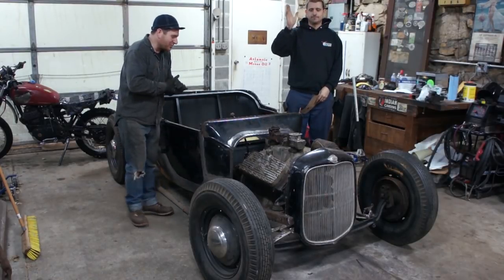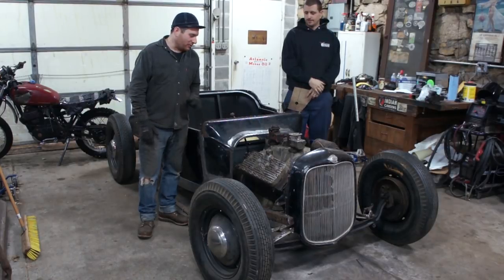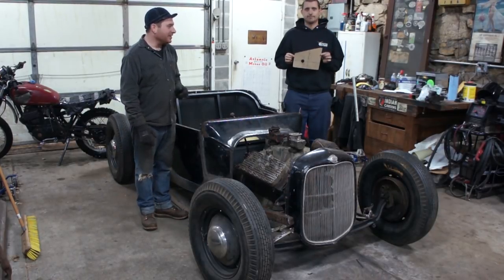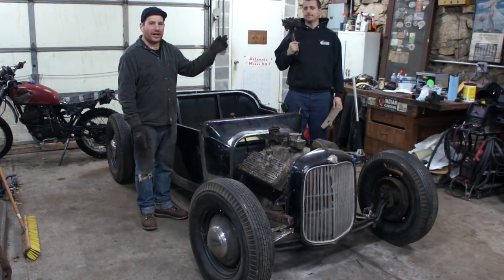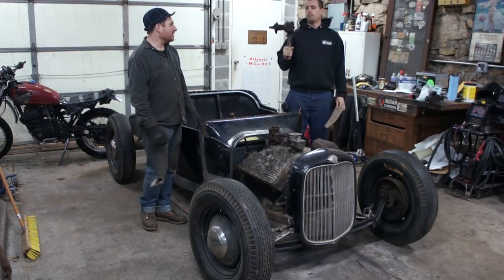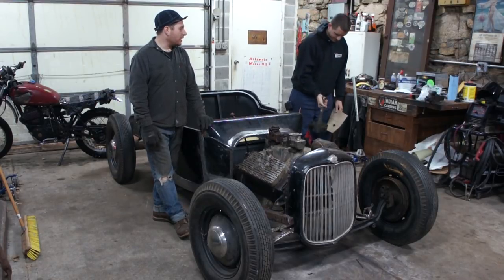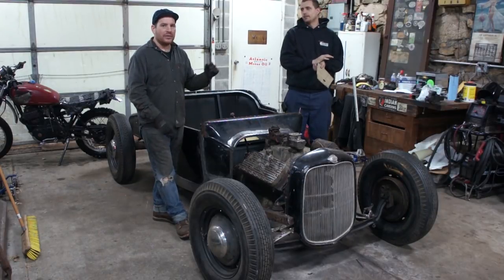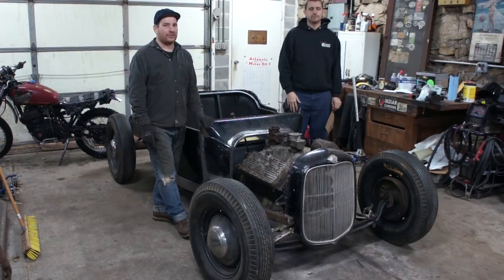Hey guys, Matt, Iron Trap Garage doing another episode on the free tee. Earlier this week I spent a little bit of time on my own, made a pattern — took way longer than it should have, but I'm happy with it. When Mike and I were up in Massachusetts, one of the guys we were picking at sold me an F1 steering box off of a truck that he street-rotted. He cut down the shaft on it, but I got a great deal on it, and it's perfect to make cow steering for this car.